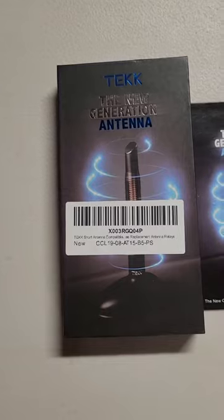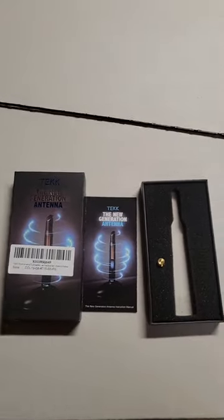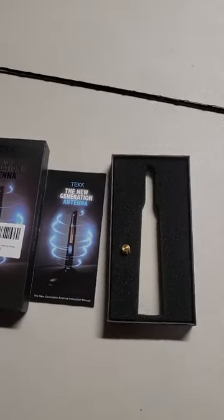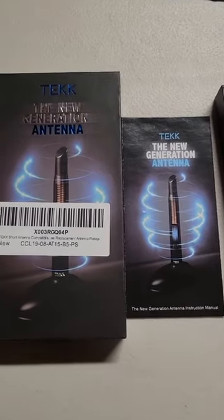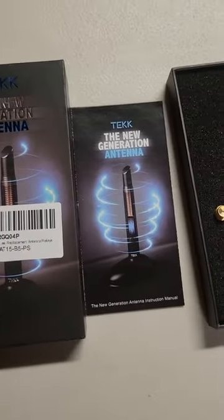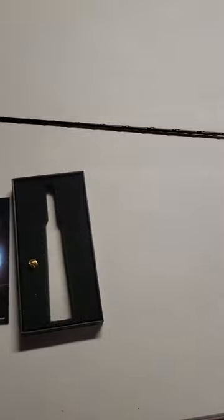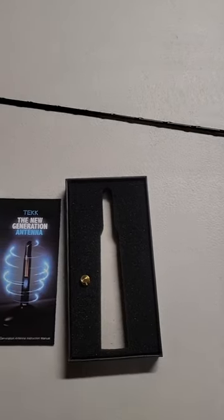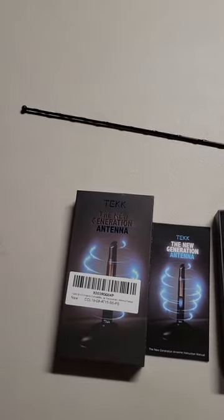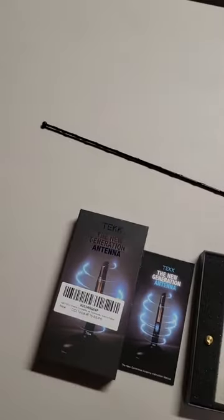Hi everybody, I just wanted to introduce you to the Tech New Generation antenna. This one I got for my GMC Sierra 2023. You can see the original antenna there — I don't have the stub here currently, I have it installed in my truck right now. I got it from Amazon; I put a link in the description. I'm an Amazon Associate on the link there, so I have to say hashtag ad.